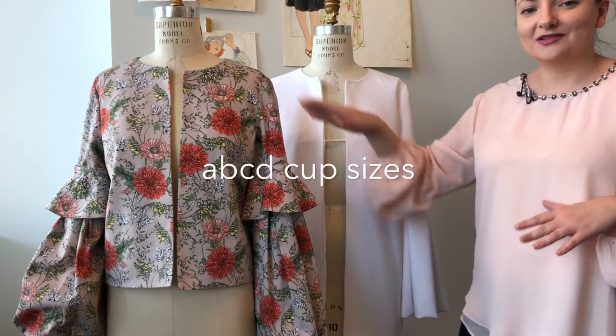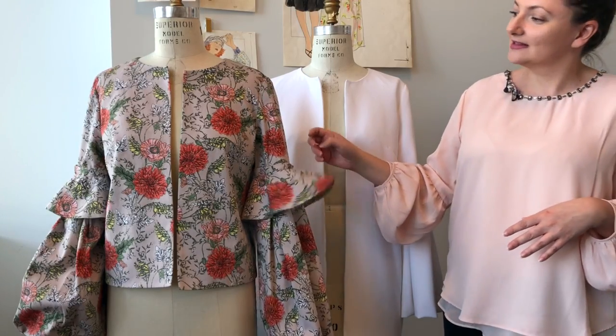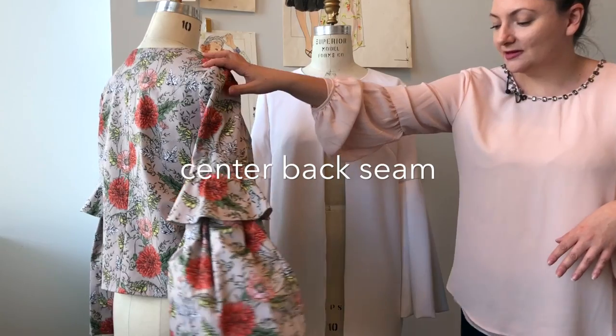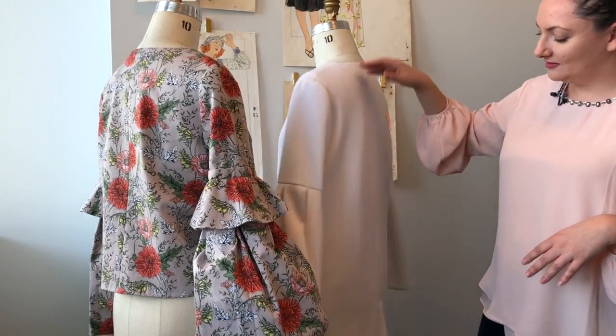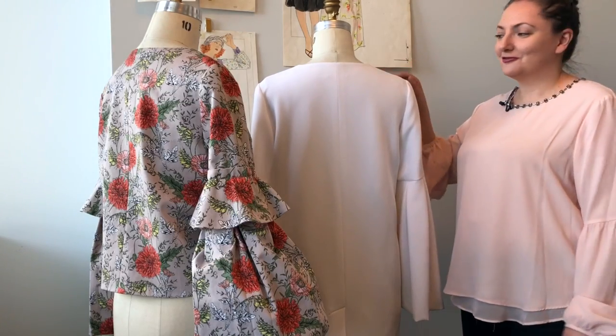A nice thing about this pattern as well — it's ABCD cup sizes, lined to edge. Even our flounce is lined, and we have a center back seam with different lengths. And we have a vent, so it's a good practice to practice your vents.